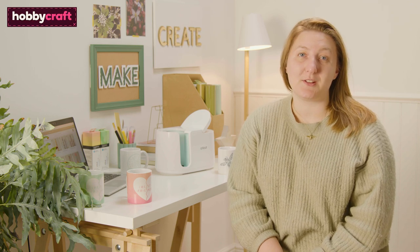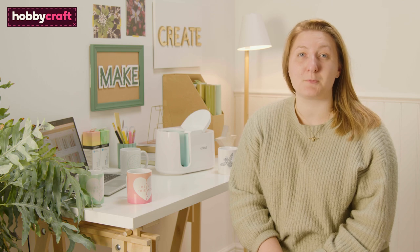Hi, I'm Aisha and today I'm going to show you how to create super simple projects using your Cricut mug press and infusible ink sheets. Today we're using the Cricut Maker 3, but any of the Cricut machines can be used to recreate this project.